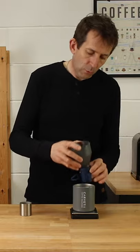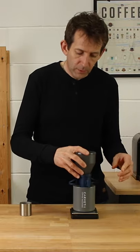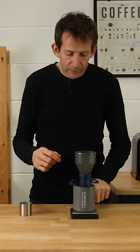You add water all in one go to the funnel at the top. There are some small holes in the bottom of the funnel and they will allow the water to gradually drip through onto the coffee and then through into your cup.